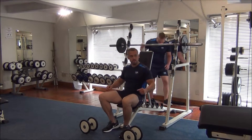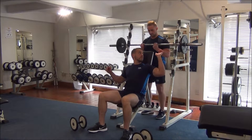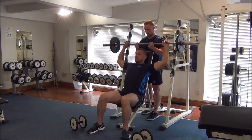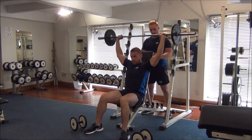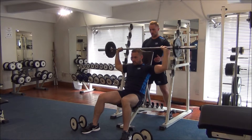Now we're going to take the bar for the press behind neck. Eight again then, Gareth. Bring it down and drive to the top.